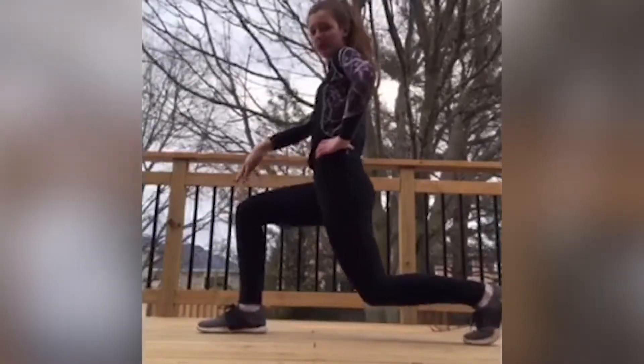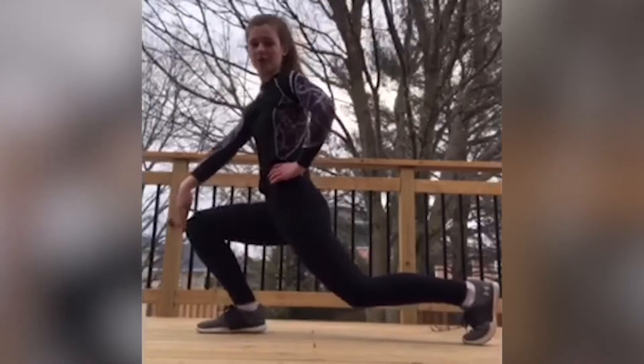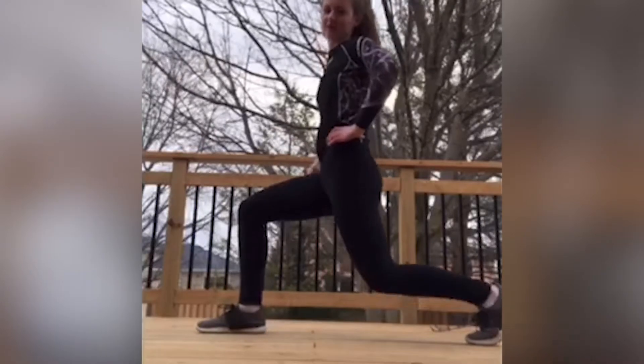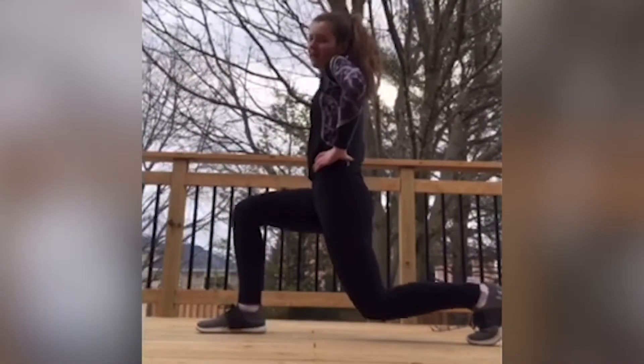Make sure your knees are not going too far over your foot. You want to feel the burn so you know that you're doing it right.